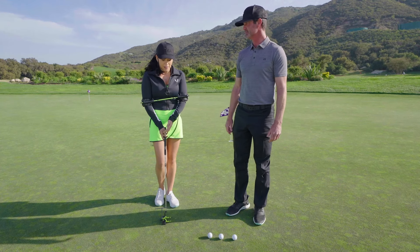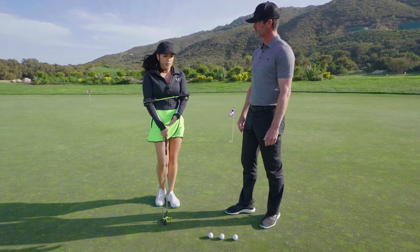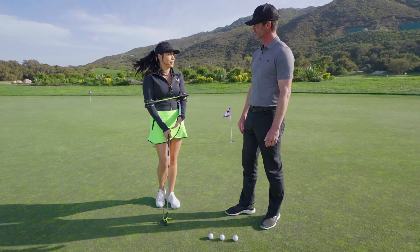Well, a couple of things. I think alignment is very important. Sometimes if I've been doing a lot of travel and then I have to show up and play somewhere, I find that if I just roll a couple putts using some sort of alignment aid like this, it gets my eyes working, everything kind of just feeling right — I can feel more confident.